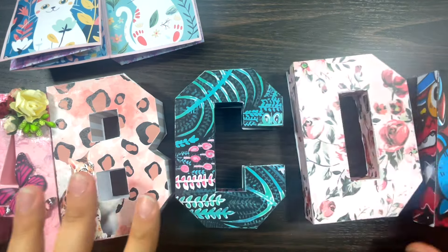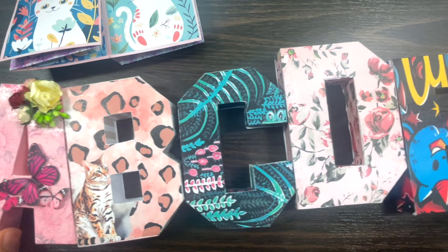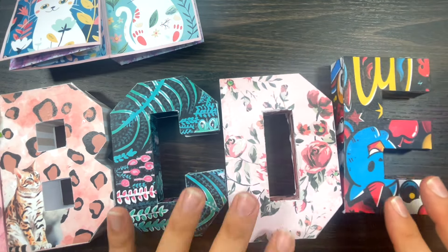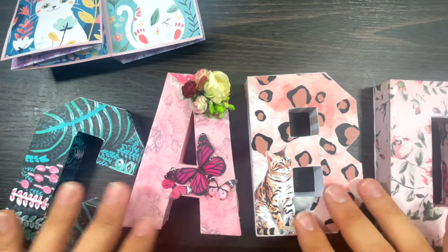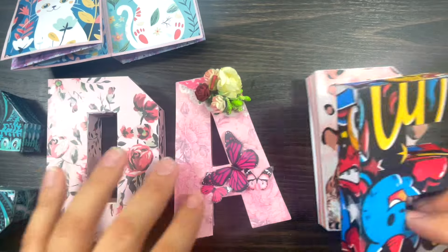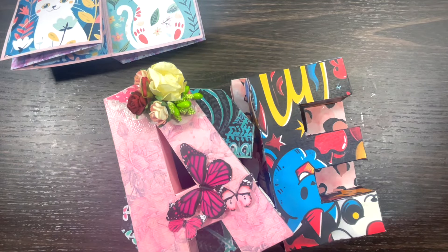So far we've made letter A, letter B, letter C, and letter D, and every month is different. In October it will be letter F - I've already designed it but I'm not going to spoil it for my VIP members. What can we spell from here? I think we can spell 'cab', which is another name for taxi!